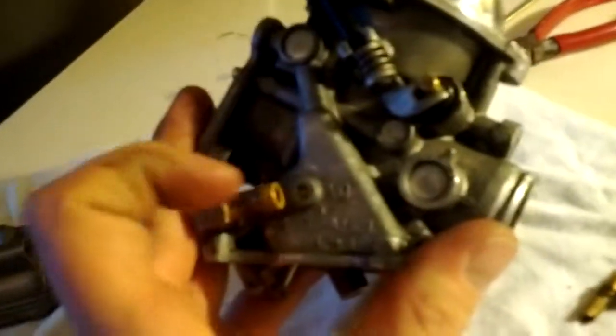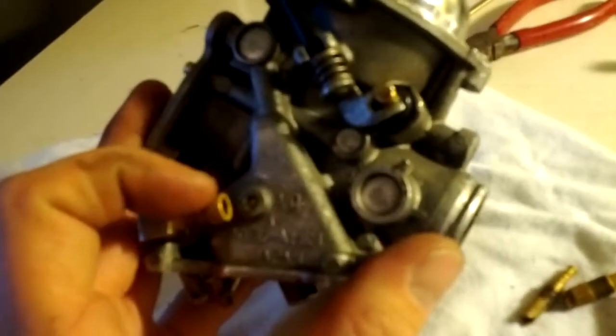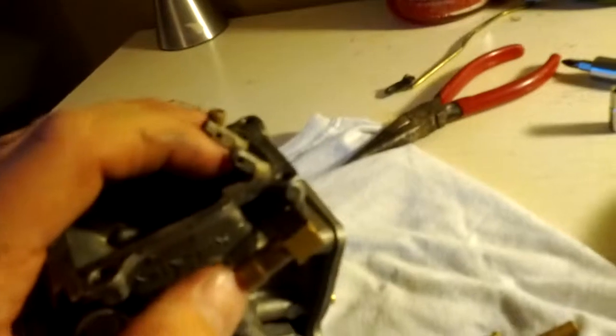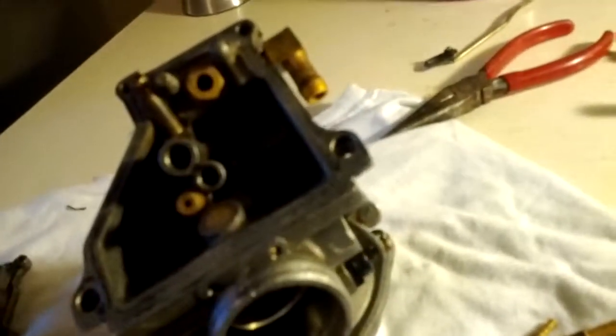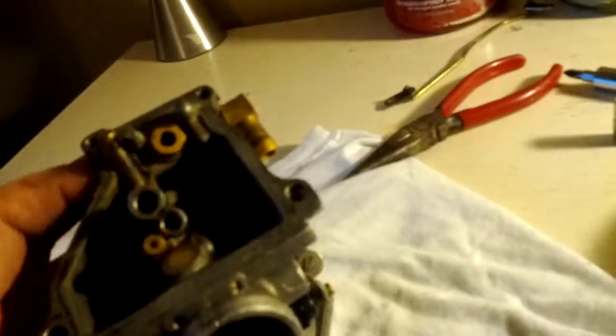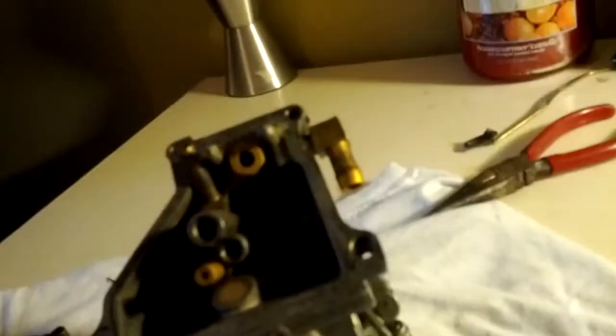One test you can do to make sure your float is working: this is where the gas comes in — you can literally put your mouth up to it and blow in it, then tip the carbs upside down. Now the valve should be closed and you shouldn't be able to blow through it anymore. Before, when I first took the carb off, I could still blow air in even when it was upside down, which meant that this valve wasn't working. Now that I've got it all working, it operates the way that it should. So that's how your carbs work.